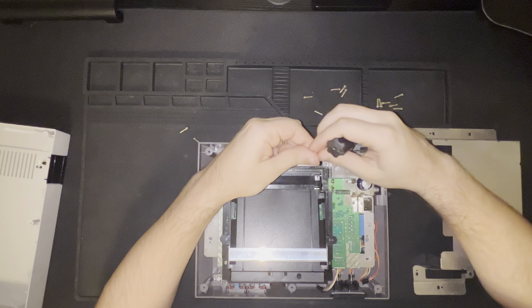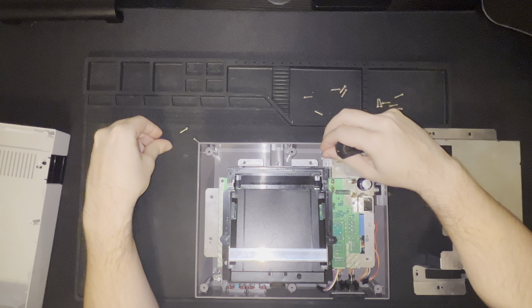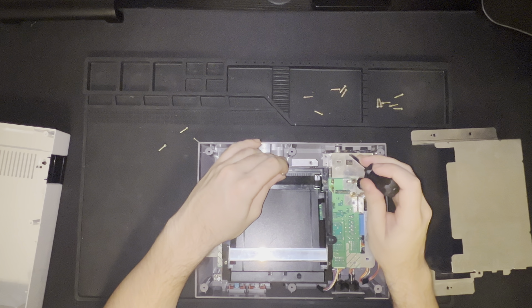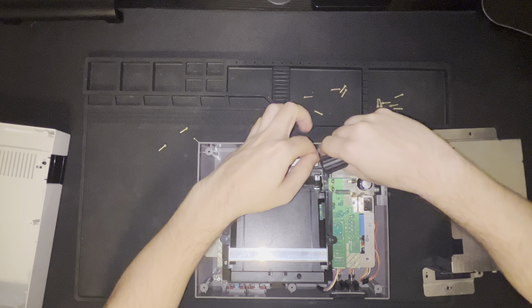And we're back once again. These two screws do not belong in the top two areas over there — they actually belong down here in the top left and the bottom right of this RF shield area.